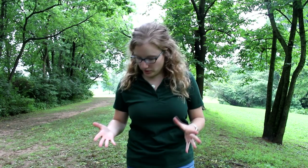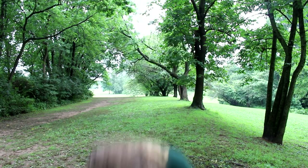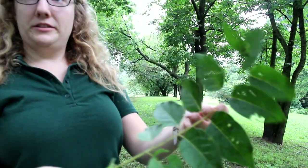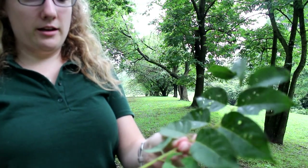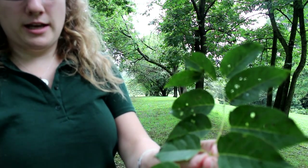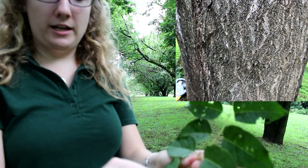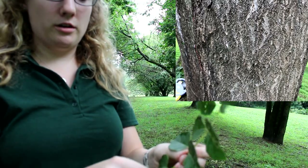I want to show you how to first identify the Tree of Heaven, the pest's preferred host plant. You can identify it by the alternating leaf pattern as well as the nodules on the end of each leaf on the tree. You can also tell by the cantaloupe texture on the trunk of the tree.